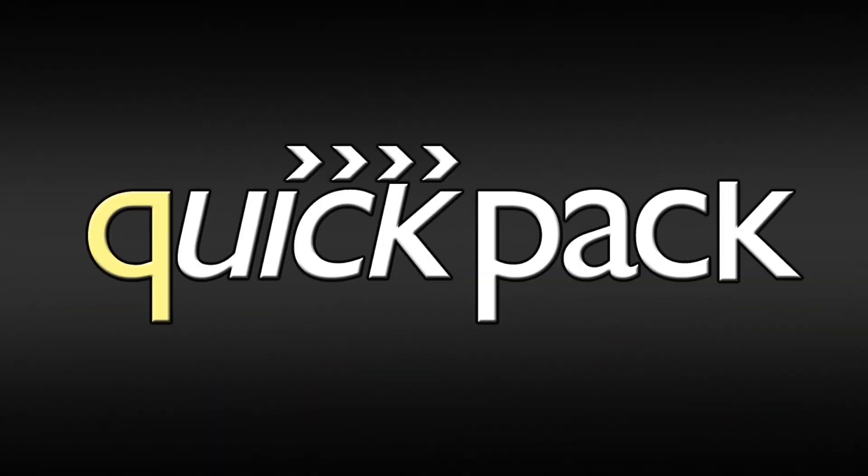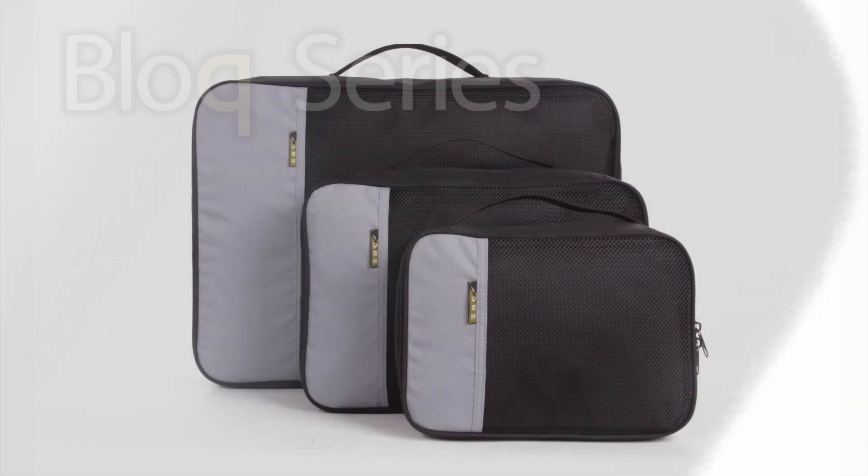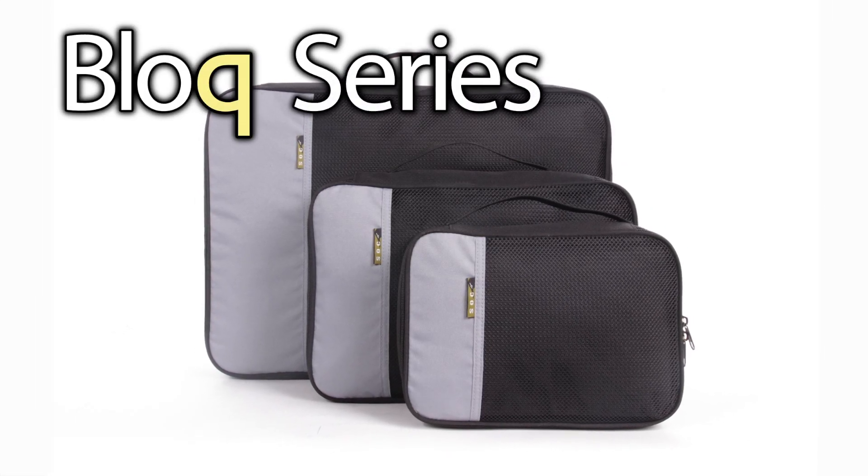Organize any pack or duffel with QuickPack. Our block pouches come in three different sizes and are ideal for clothing, underwear, and socks.